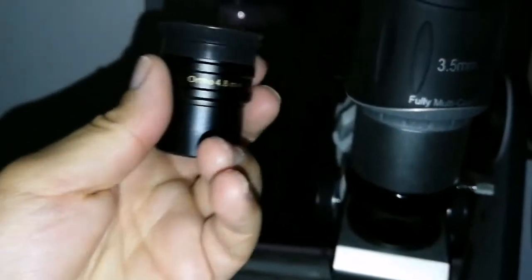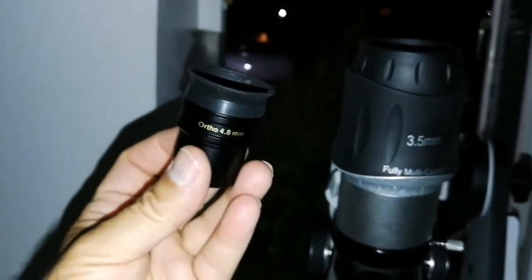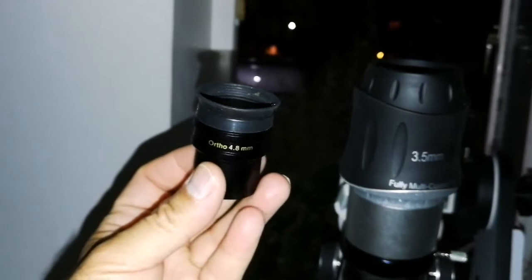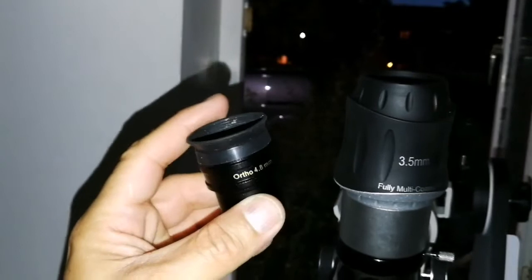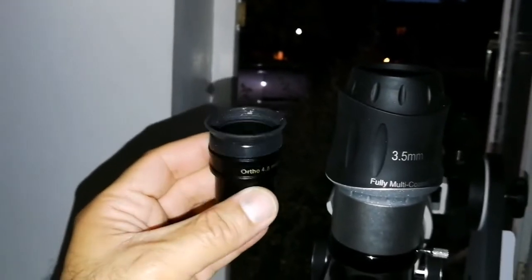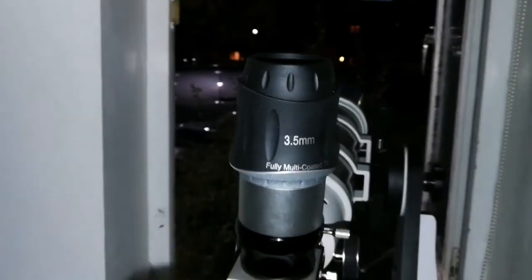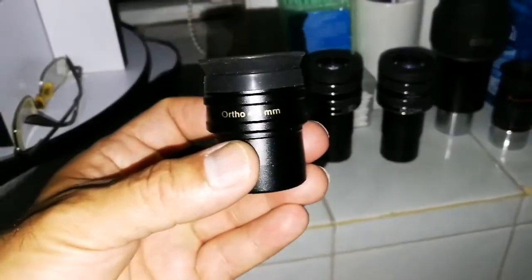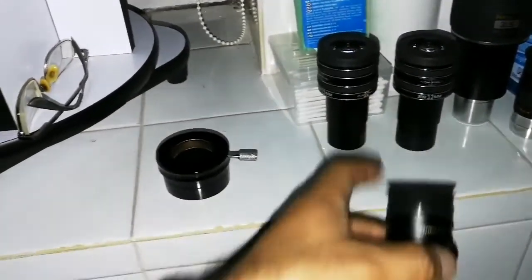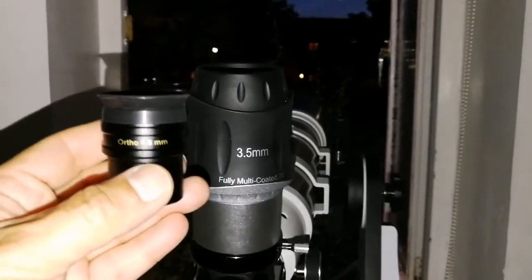If you want a really perfect image but without much eye relief, the orthoscopic 4.8mm is it. If you can find an orthoscopic like this — 4.8mm or even smaller focal length — that's perfect, but eye relief is very small. For travel I'd take the Skywatcher or the TMB. The Pentax is heavy and better suited for heavier telescopes. But for value for money, the Skywatcher is a really good match for the Pentax. Orthoscopic: no fault.